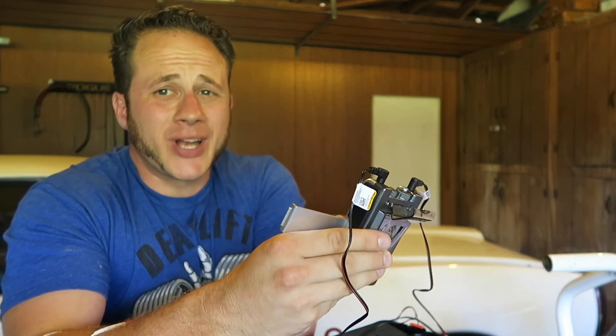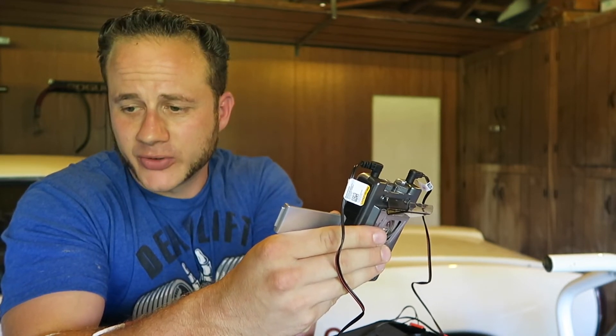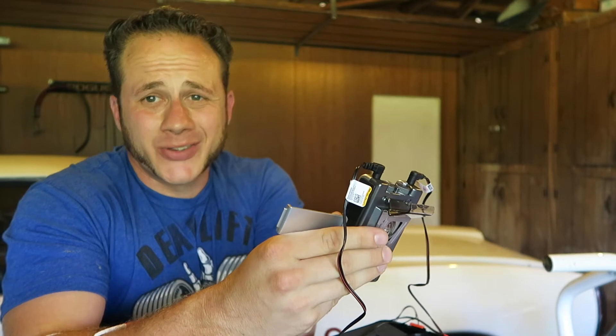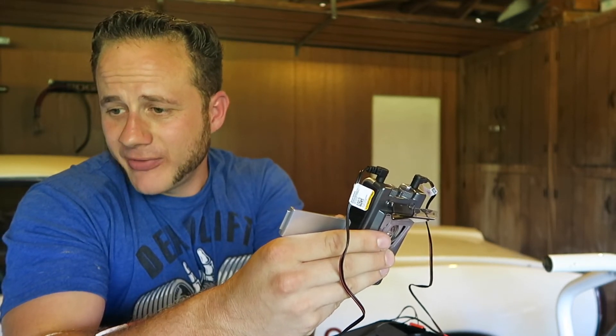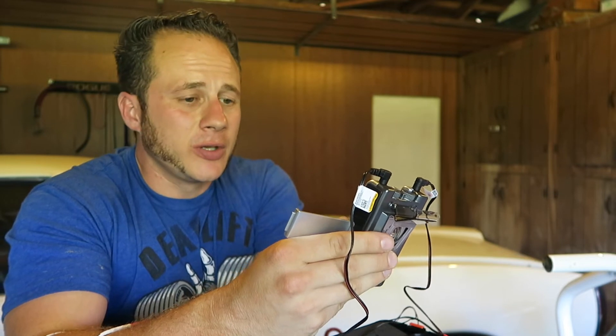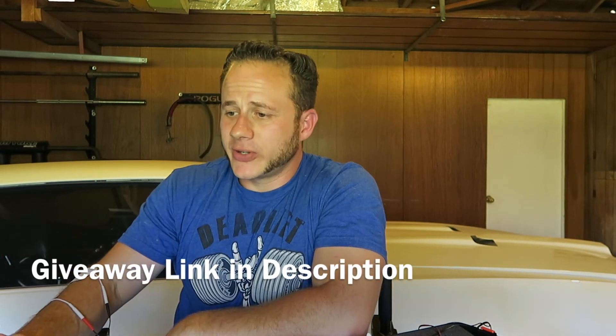You can argue the science on these products a little bit, but for me just anecdotally using it — it's a cheap product, it's not hard to use, and I've found good benefit in the couple weeks I've had this thing. And if you're interested in trying one, of course go to the link below.